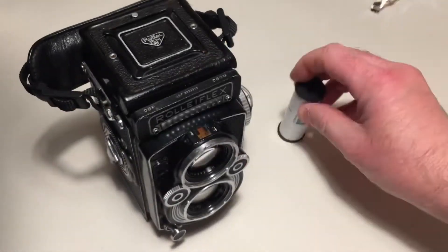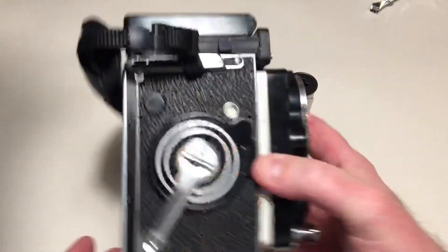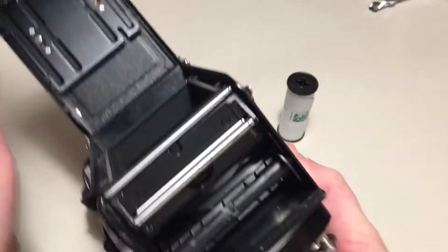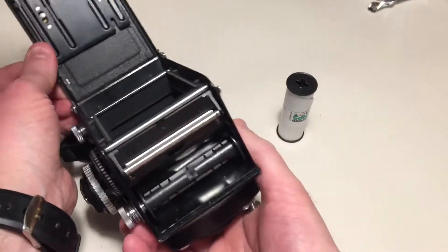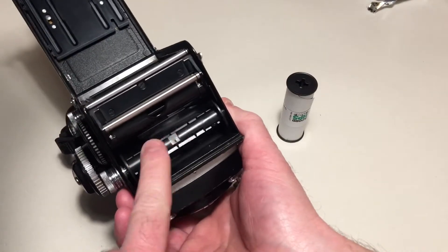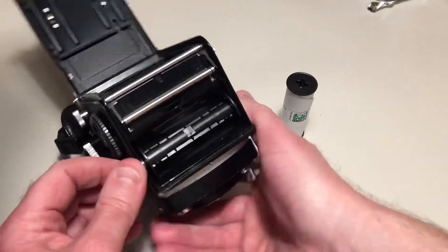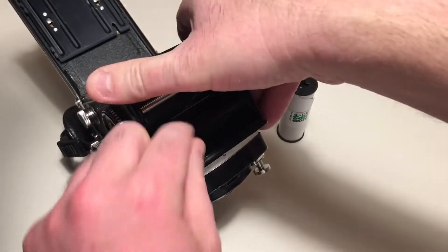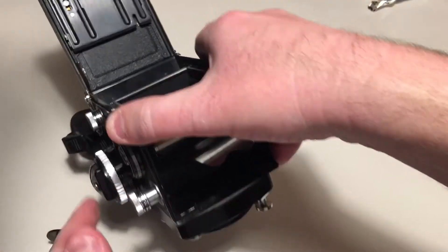First things first, I'm going to open up the back of this. Lifting that up, putting it open. I'm going to take out this spool from the last roll of film by pushing this out until it locks into position. Lift that out. Leave that open actually for the time being.